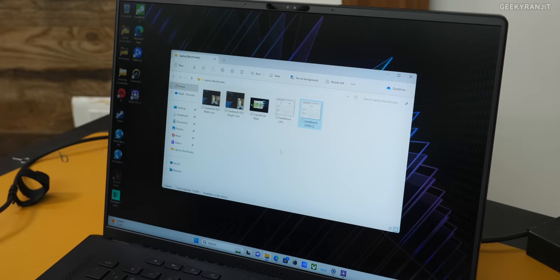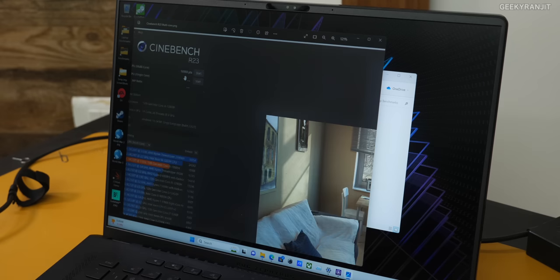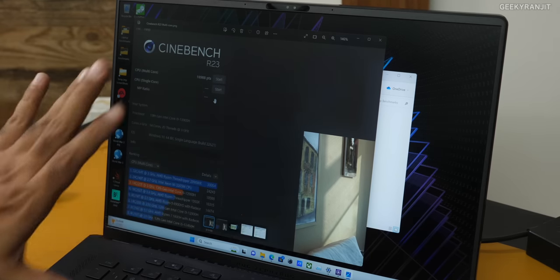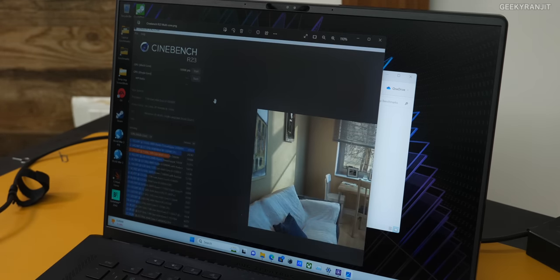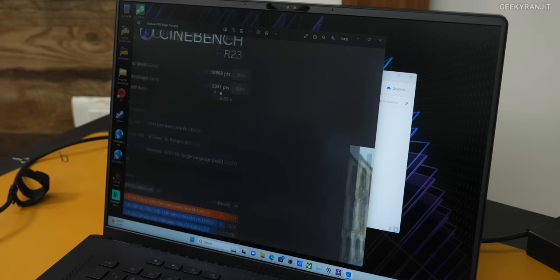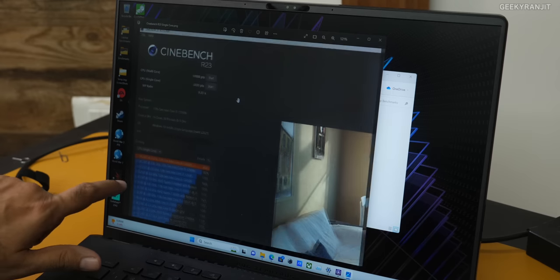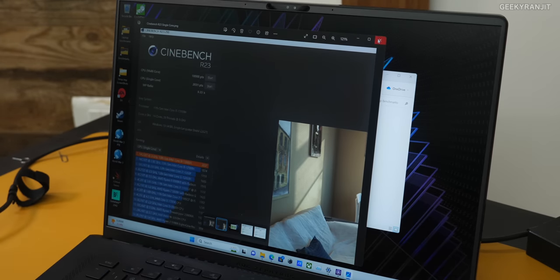I also ran Cinebench R23. In multi-core we got a score of 18,988 — excellent for video editing and multi-threaded operations. What really surprised me was the single-core score of 2031, which is one of the highest I've seen to date. In the benchmark rankings this chip came out at the top.